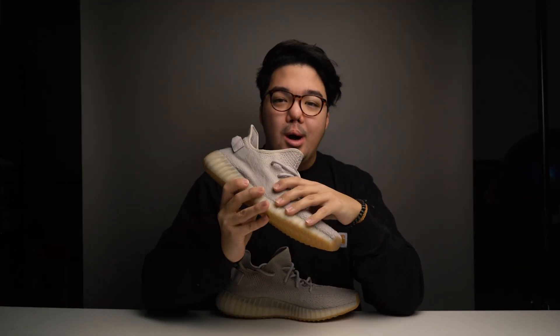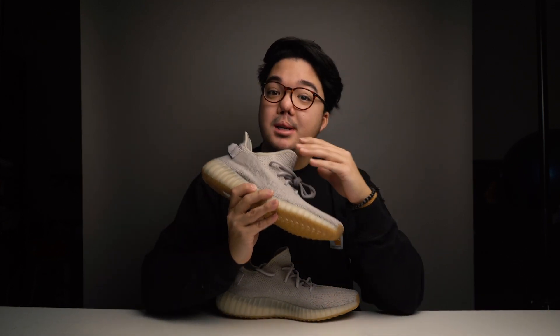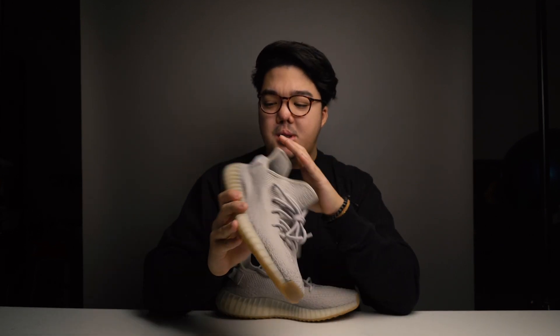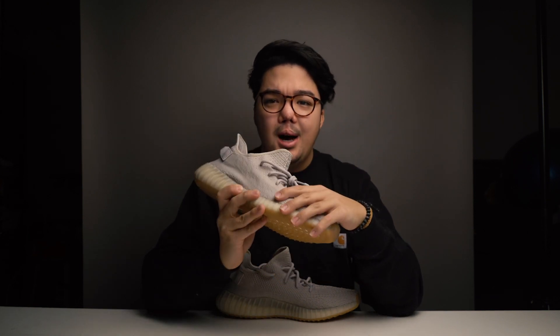After wearing these for a whole day, the quality of the Sesames compared to every other V2 or V1 I've worn is, in my opinion, a lot higher. I thought this the moment I stepped into them, and then I read more online and saw that a lot of people felt the same way. The quality of the primeknit, the Boost, and just the overall construction and craftsmanship of this V2 seems a lot higher than previous versions. Hopefully that equates to a more comfortable experience and a longer lifespan for the user.